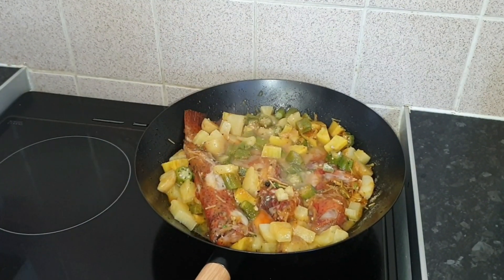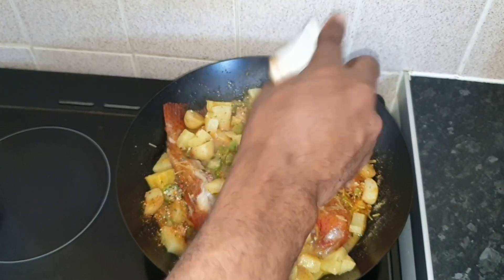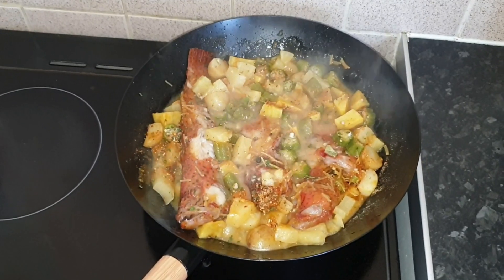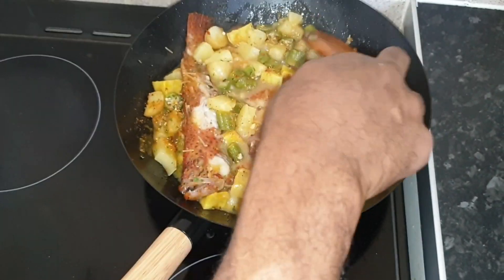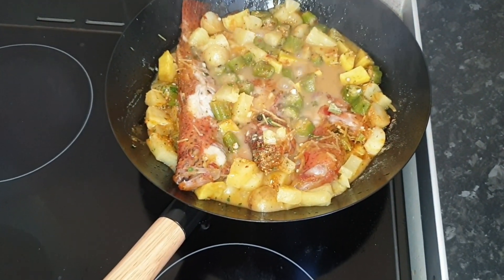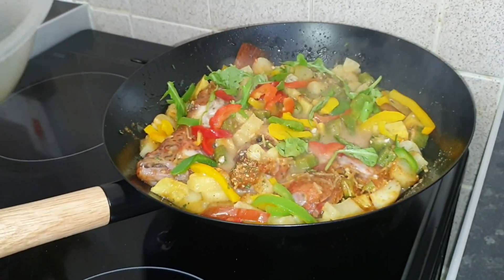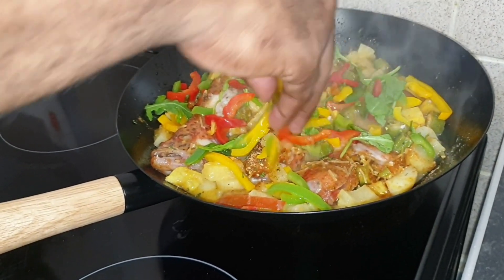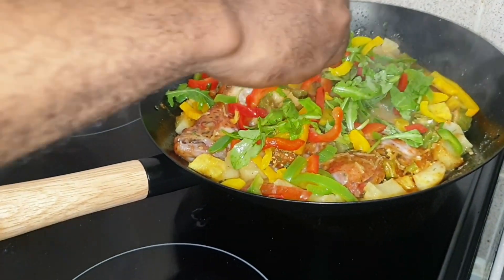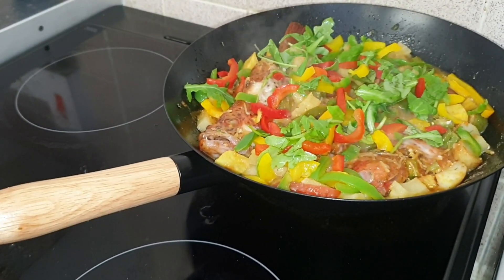Add a bit of butter and a little special spice inside. Add a bit of butter and a bit of oil. Pretty, pretty color, yeah.